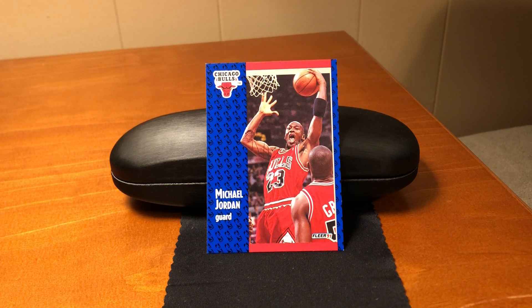This is the 1991-92 Fleer number 29, Michael Jordan. This will be a quick one, but it's the first 91-92 Fleer that we've done on this channel. This was late August of 1991 when Fleer released their sixth consecutive set since their 1986-87 cards.